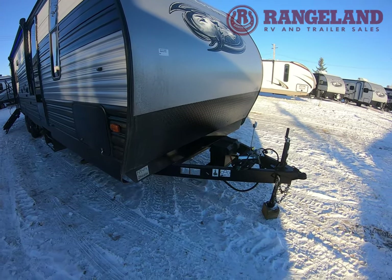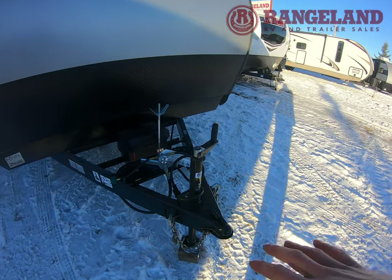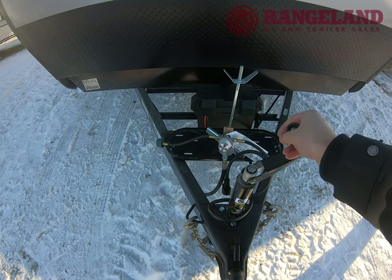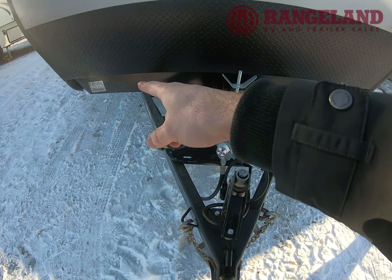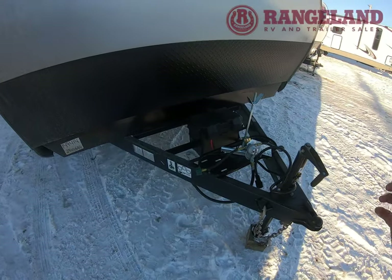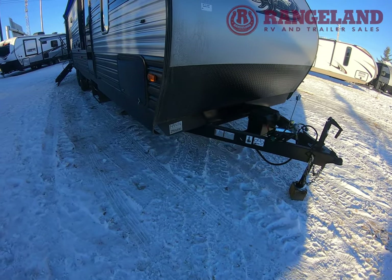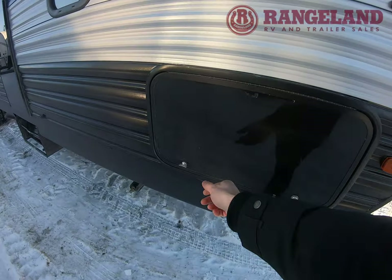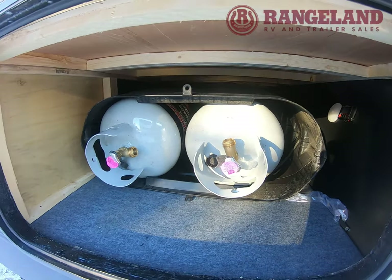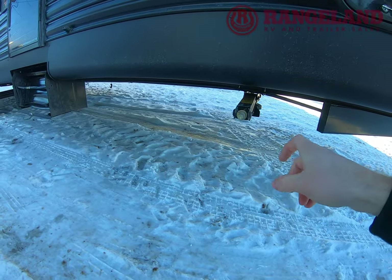Something new this year: Cherokee dropped the power front jack and went to the quick drop jack. This is super quick — it twists fast by hand, or you can use the same three-quarter drill bit as your stabilizer jack and just hit it with the drill to bring the trailer up and down quickly. So you're getting more features on the inside for something that can be easily done on the outside, but if you want a power jack we can easily add that. There's also front pass-through storage with an LED light, and the manual stabilizers underneath are also drill-compatible.